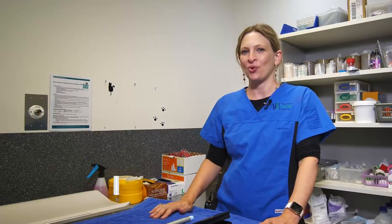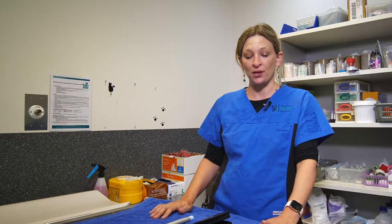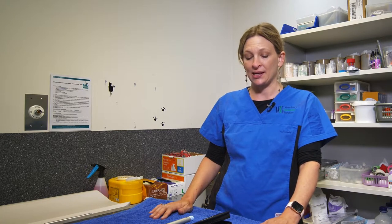Hi, my name is Dr. Rachel Corman. I'm the feline specialist with Veterinary Specialist Services, and this short video is just to provide you with some information on the use of insulin pens in cats.